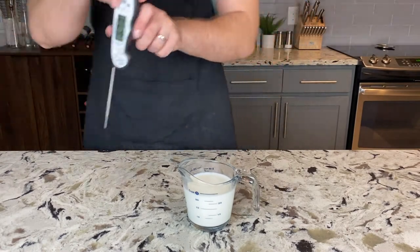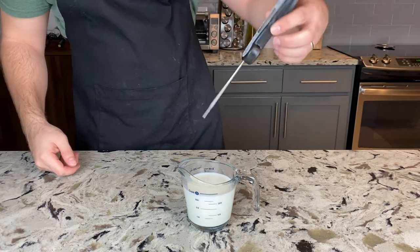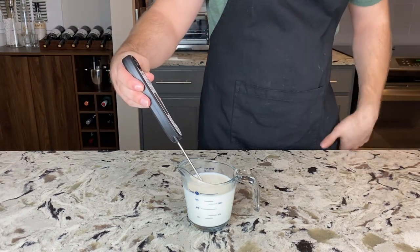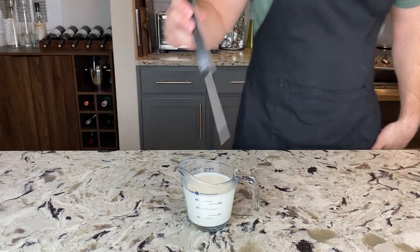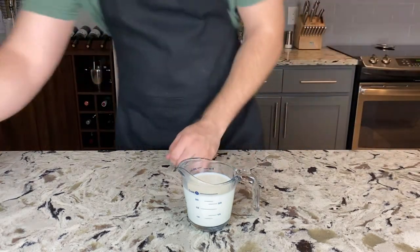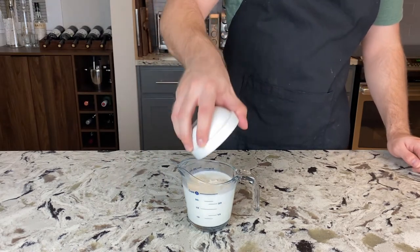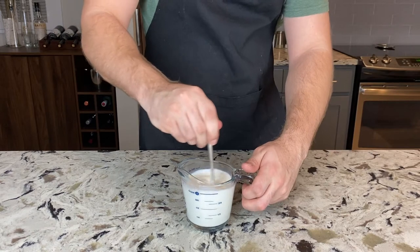To get this thing started we need to first proof our yeast. We can combine 3/4 cup plus 2 tablespoons, or 215 grams, of whole milk, and heat that up to about 110°F or 45°C. Then toss in 2 teaspoons or 9 grams of active dry yeast, mix that together, and let it proof for about 10 minutes at room temperature.